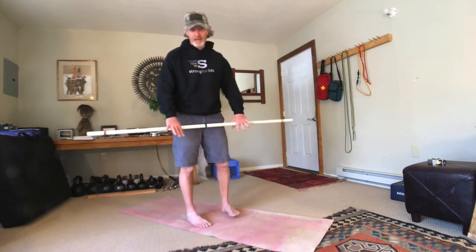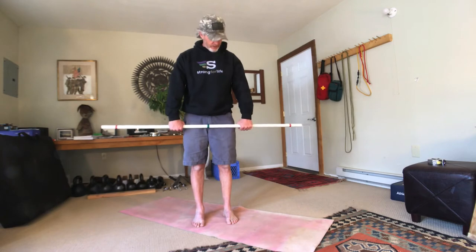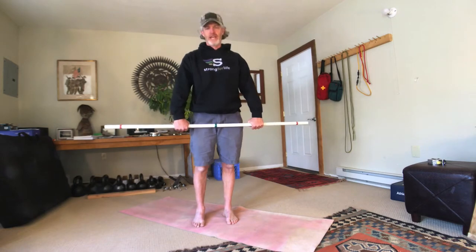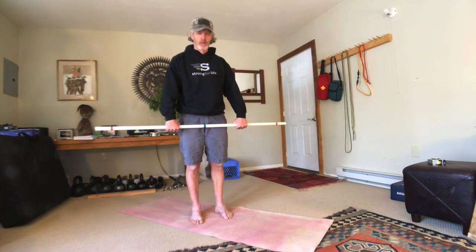You're going to begin by having what's called an overhand grip. Your palms are facing you in this grip and they're going to be just about a little bit wider than hip widths apart. This is also known as the clean grip.